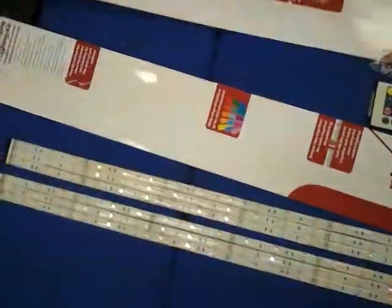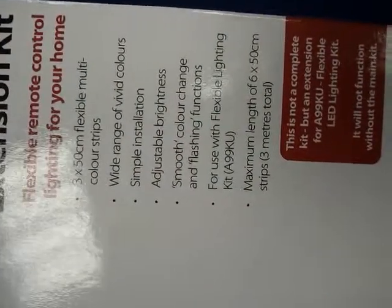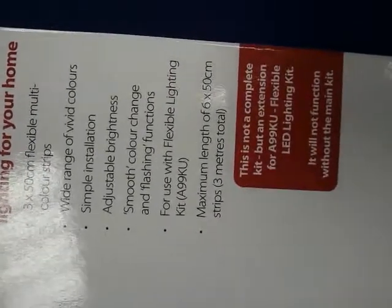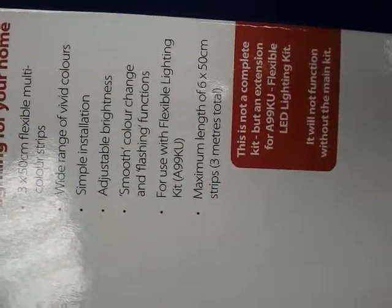What I came across on Maplin's website was this refractor lighting. What it promises is three flexible multicolour strips, a wide range of colour choices, simple installation, adjustable brightness, and smooth colour change. It can be up to three metres long, which is a very long fish tank if you're going that direction.